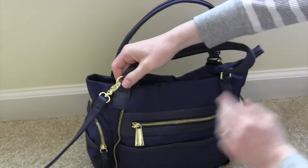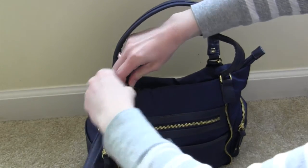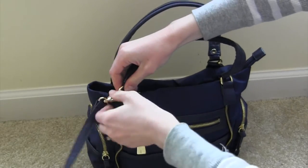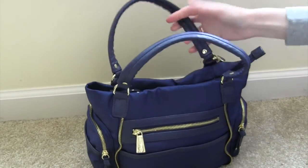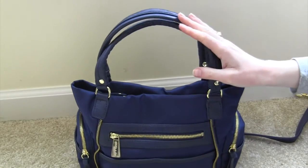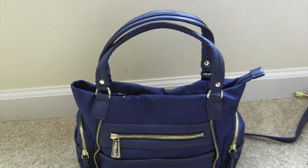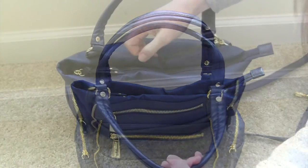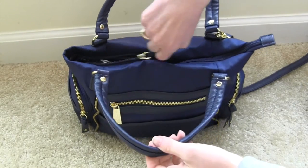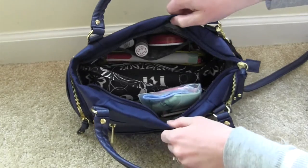There is an optional and removable messenger strap. You can take it off really easily so you can just make it a regular tote bag, and it fits really nicely in the crook of your arm. At the end of the video I will show you what it looks like on me. But let's dive into the bag — on top there is a zipper that goes all the way across and I don't have much in here at all.